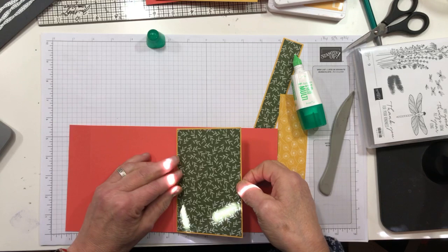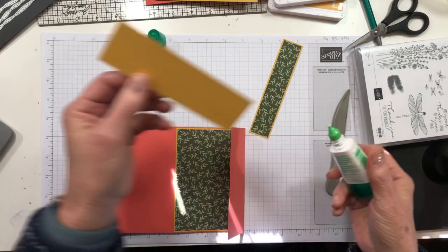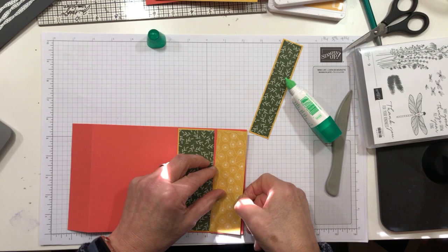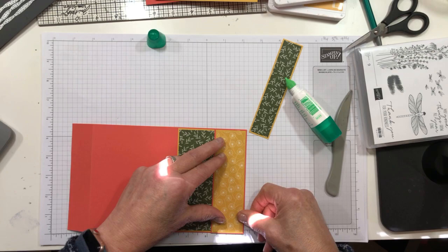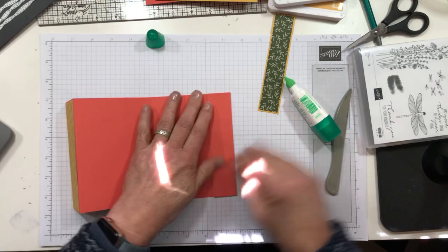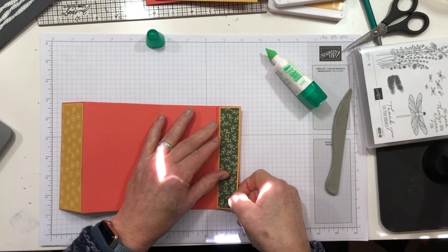Let's go ahead and adhere these pieces to the card. This is our card front. The only tricky part is being sure that you put the DSP panels on the correct side — if you put it in the wrong spot it would be very pretty but it wouldn't be your fun fold. It helps to put the card in the fold position — assume the fold position — and then this one will be folded like so.